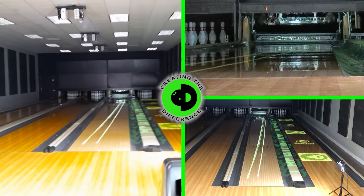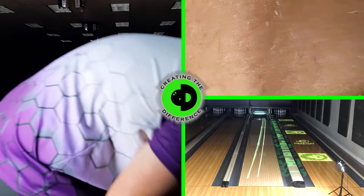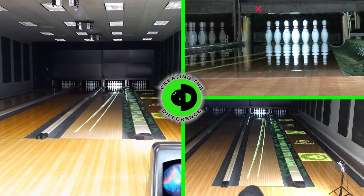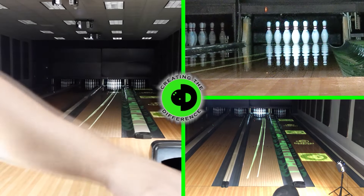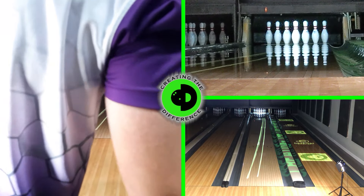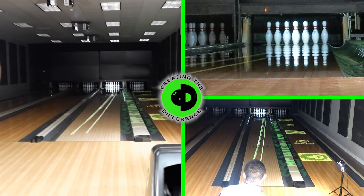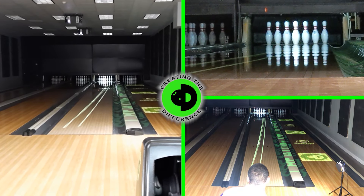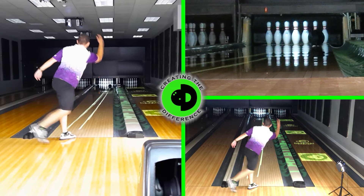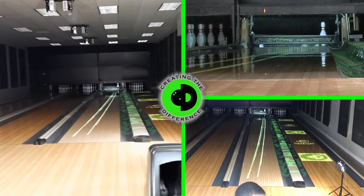Checking out the data — that particular shot, thrown in the exact same spot, actually performed slightly better, which I'd agree with. You can see how the ball went through the pins; it looked better than the IQ Tour did. That really confirms that what we're seeing with this ball is that it's a strong piece, a traction ball reaction. It's definitely something you may want to add to your bag — something first out of your bag on a heavier volume pattern.